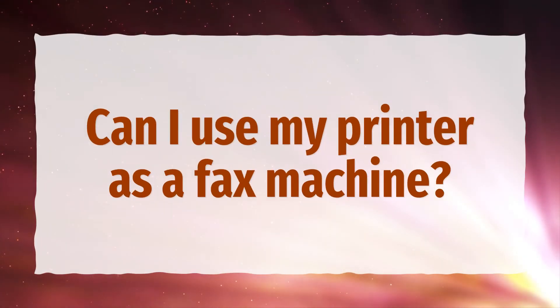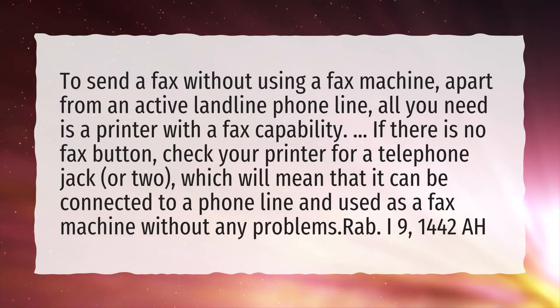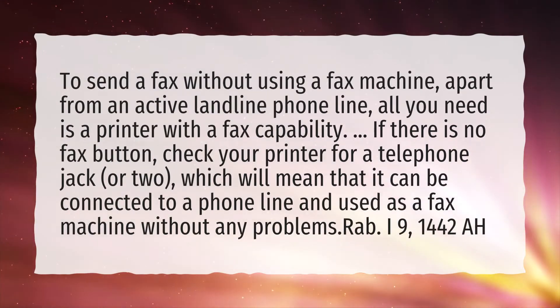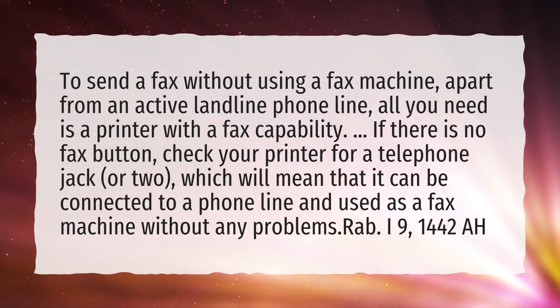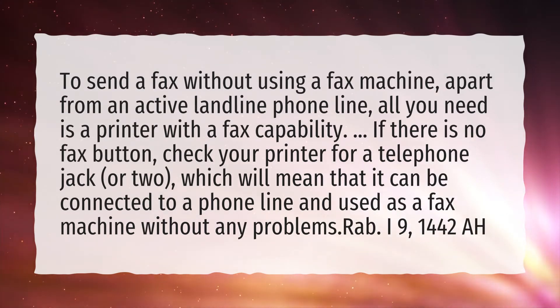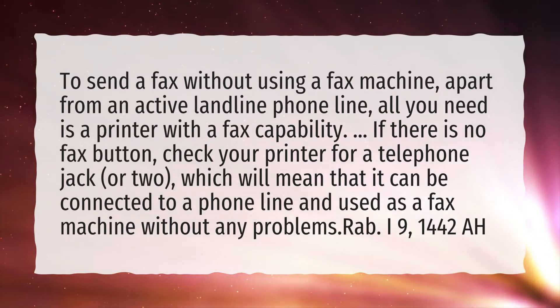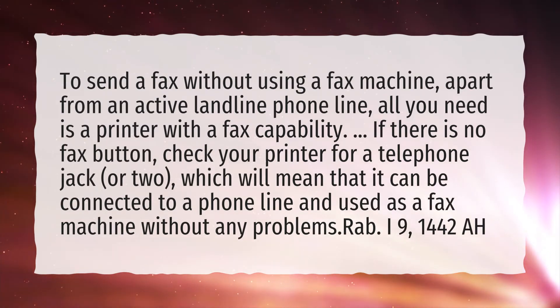Can I use my printer as a fax machine? To send a fax without using a fax machine, apart from an active landline phone line, all you need is a printer with a fax capability. If there is no fax button, check your printer for a telephone jack, or two, which will mean that it can be connected to a phone line and used as a fax machine without any problems.